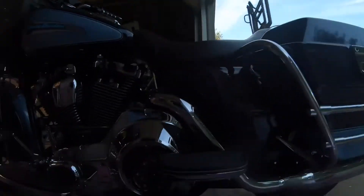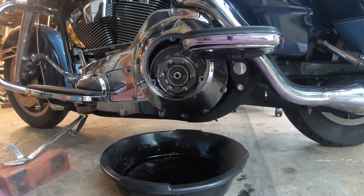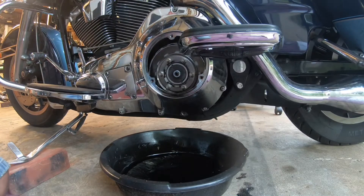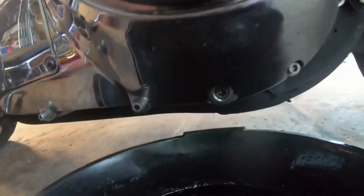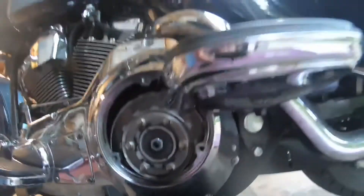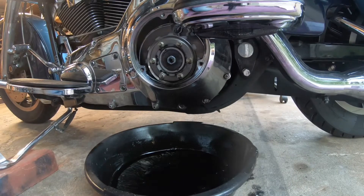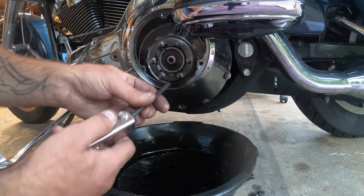Let's go back over here to the inspection cover. Right down here — it's really hard to see — is your drain plug. I'm going to go ahead and drain all the old primary fluid out of here using a T40 Torx.